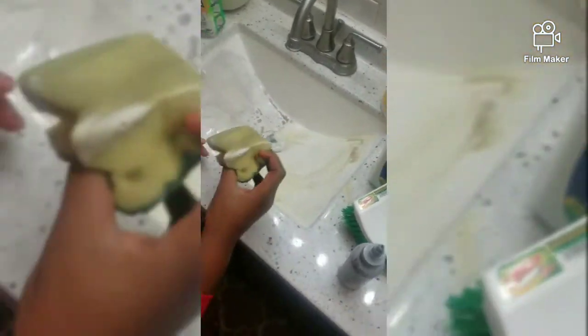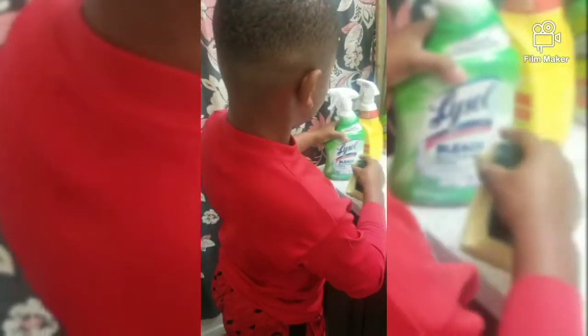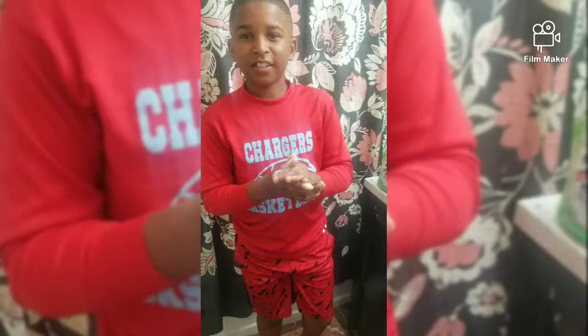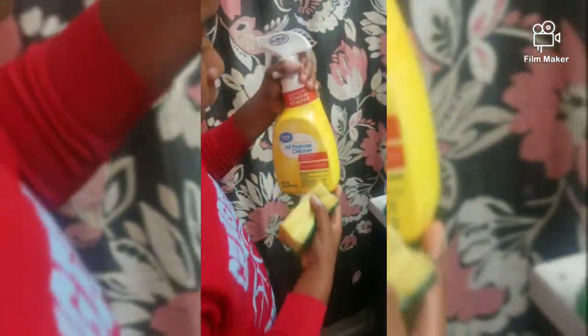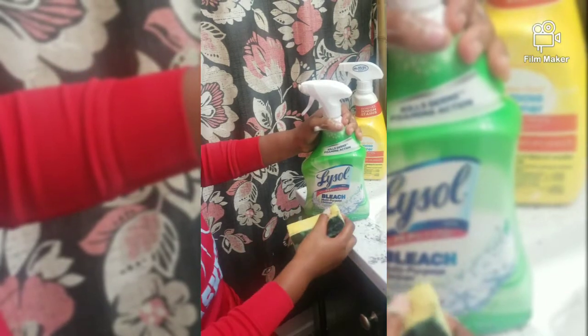Wow, that actually turned out better than I expected — it cleaned better than the Great Value All Purpose. The effect is that the Lysol bleach is a better cleaning product than the Great Value All Purpose Cleaner. We left them for five minutes and look at the results. I think the Lysol bleach did better because the bleach helped it more, and the Lysol had a little more kick to it.